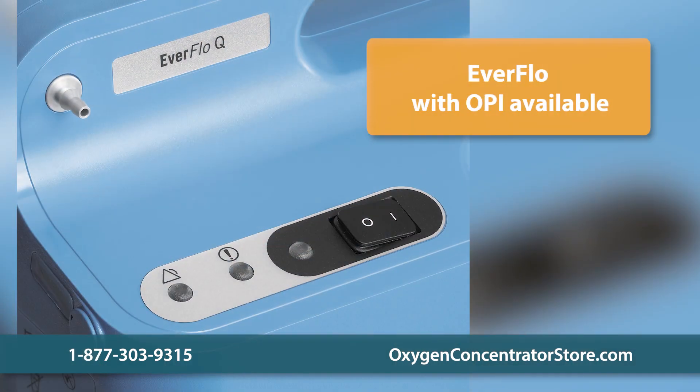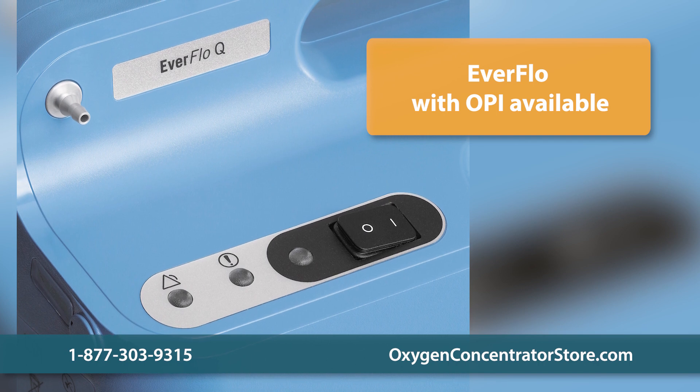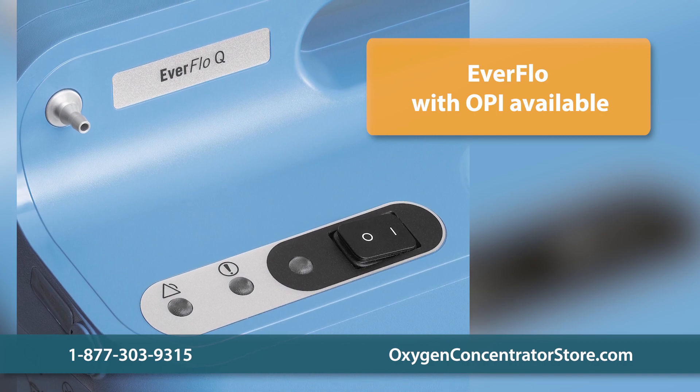We also carry the Respironics Everflow with an oxygen percentage indicator. This feature ultrasonically measures oxygen purity output and sounds an alarm if oxygen purity falls outside acceptable levels.